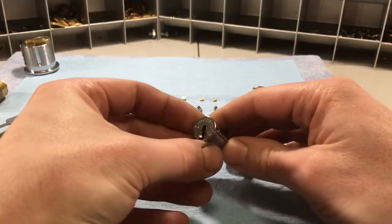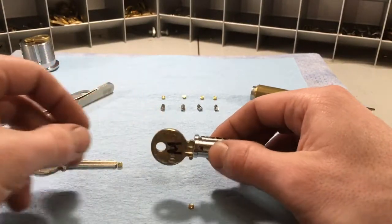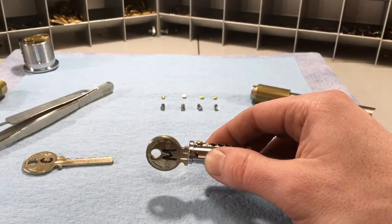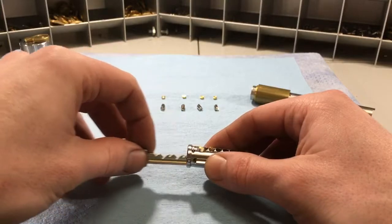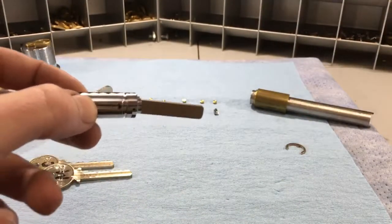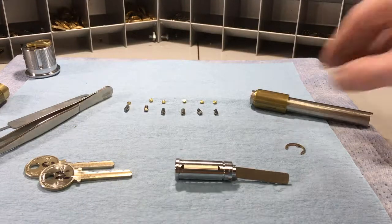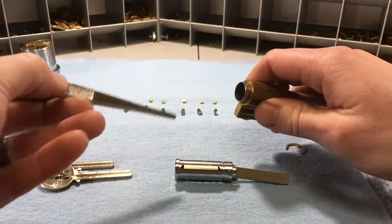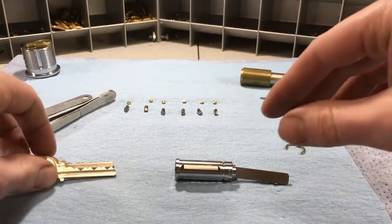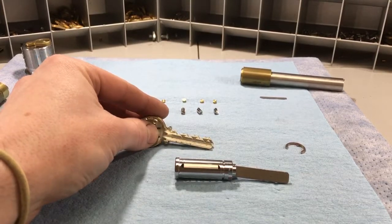The problem with Medeco and other high-security cylinders is that in order to reassemble it, you need to depress the sidebar. It's impossible to retract the sidebar and get all those pins in just using the operating key. So you have to figure out a way to get all those pins in there while also depressing the sidebar. One method is to load your top pins in and then on top of the top pins put your master pin — that's one way, but it's a pain.